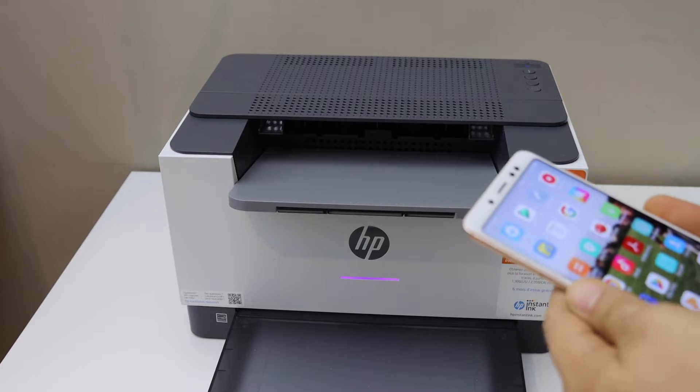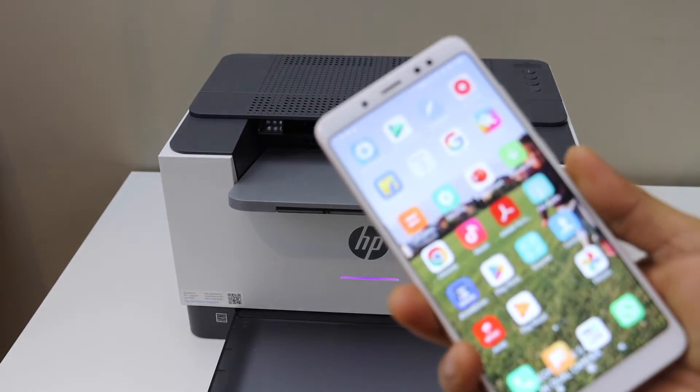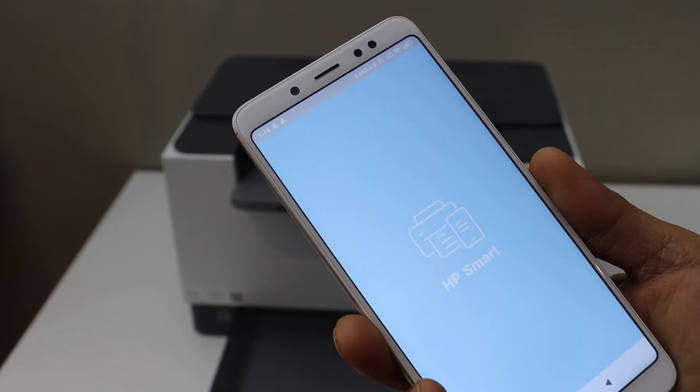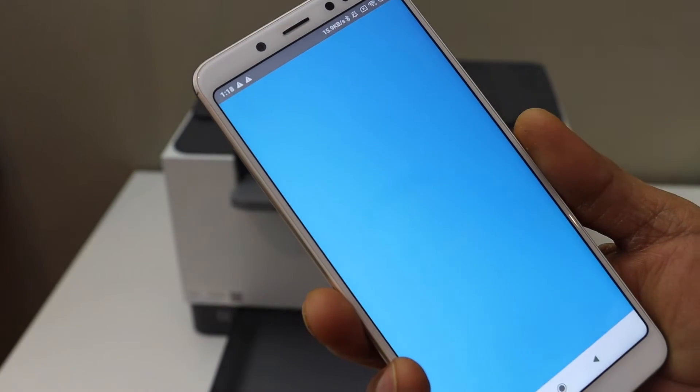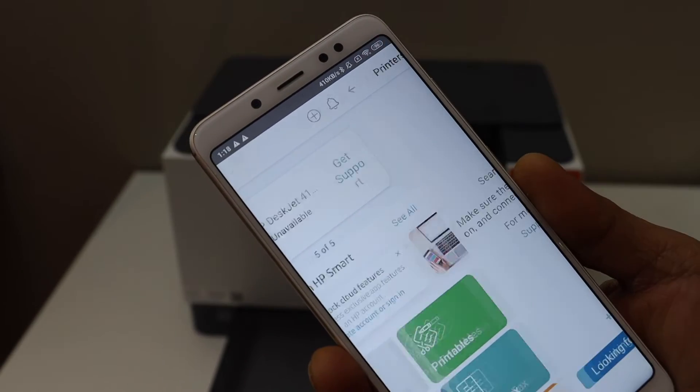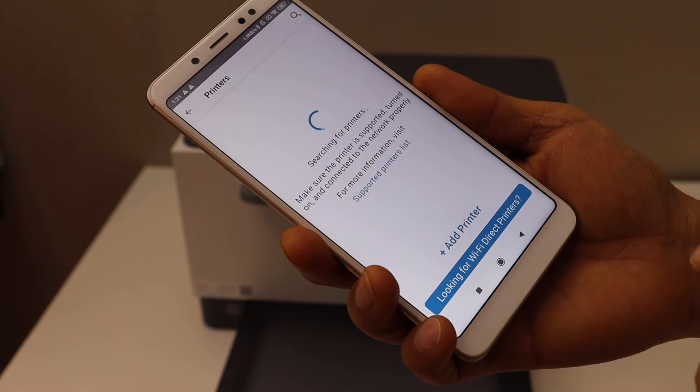Next, go to your Android phone and open the HP Smart app. You can download the HP Smart app from the app store. In the app, click on the plus button at the top.